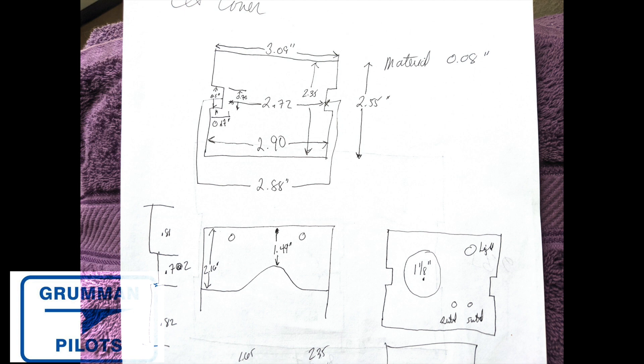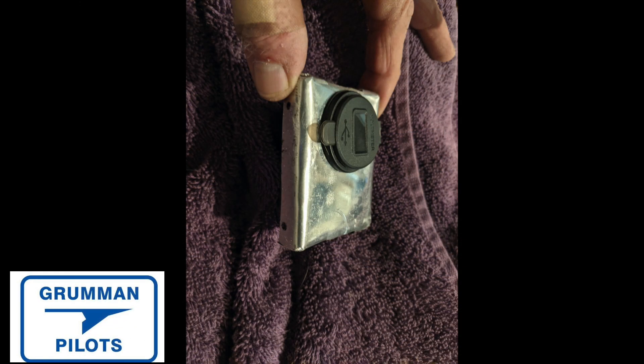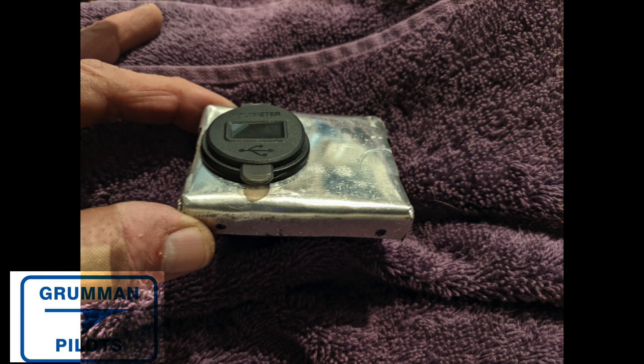From there we grabbed a piece of aluminum and started to have some fun. We took a rectangle of aluminum, notched it to go inside the battery box cover, and drilled a hole for the USB port. It looked pretty good, and then I started thinking about where to put the light and where to put the switches we harvested from the easy lights. We also drilled two small holes to put screws in to hold it into the top of the ELT cover.